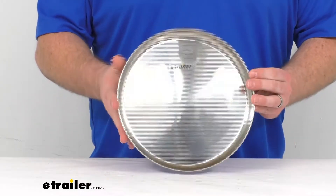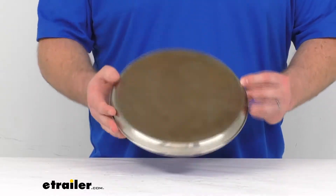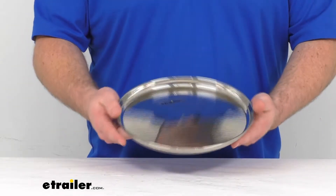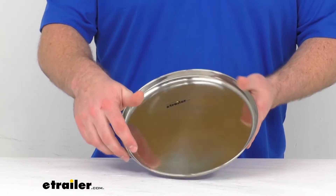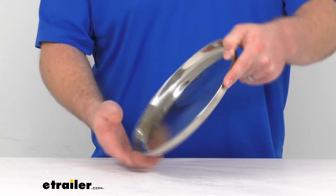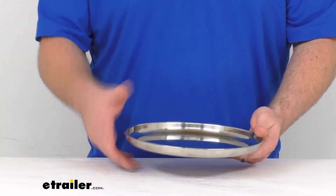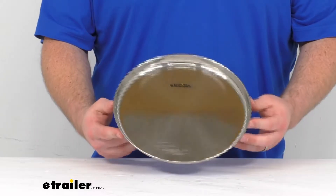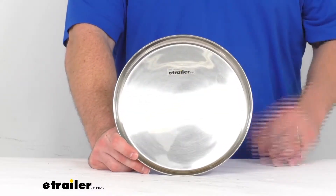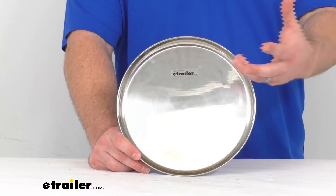Because it is a stainless steel construction, it's going to be extremely durable — not going to have to worry about chipping or cracking or anything like that. It does have a raised lip on the side here to help prevent food or juices from running off, so that we can keep everything contained and enjoy that food at the campsite.